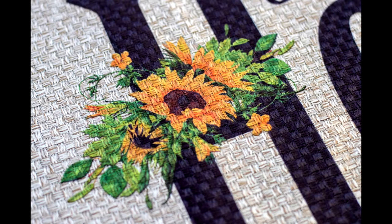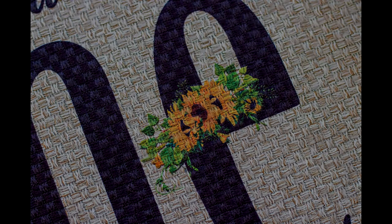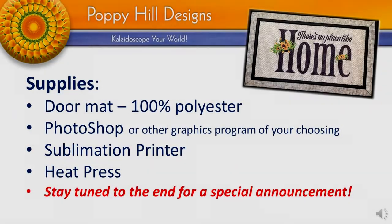Hi everyone, in today's video tutorial I'm going to show you how to create your own design and sublimate it onto a doormat. Here are some of the supplies that you'll need. Obviously a doormat — 100% polyester is the best.